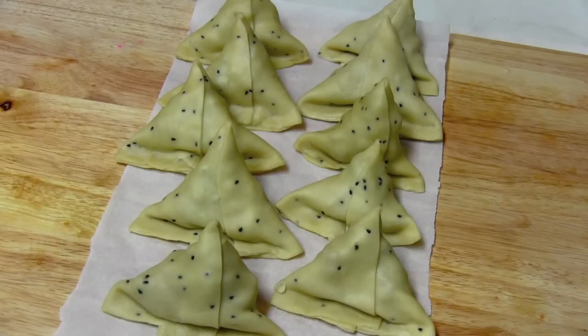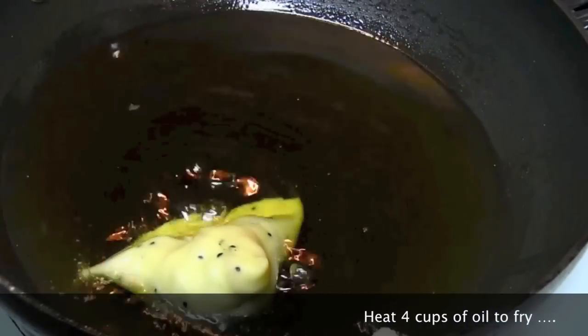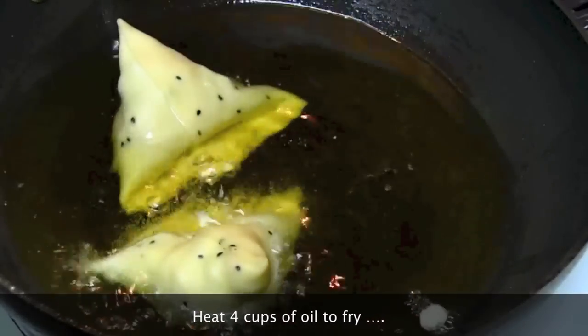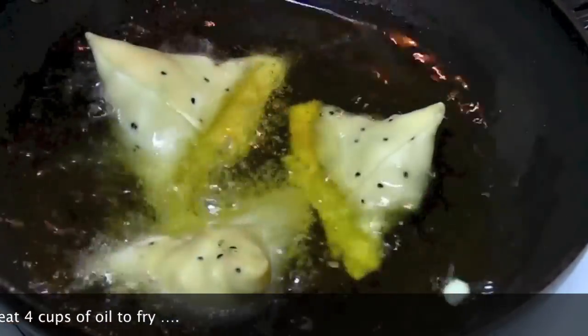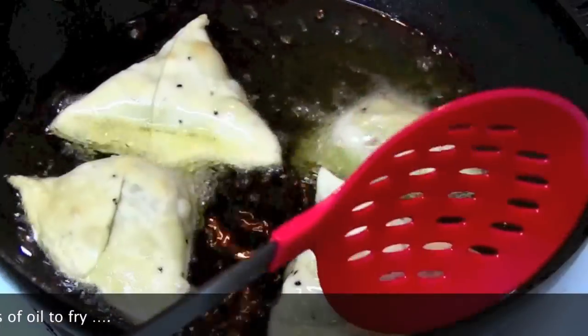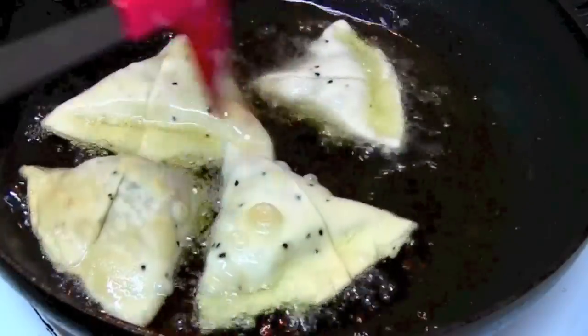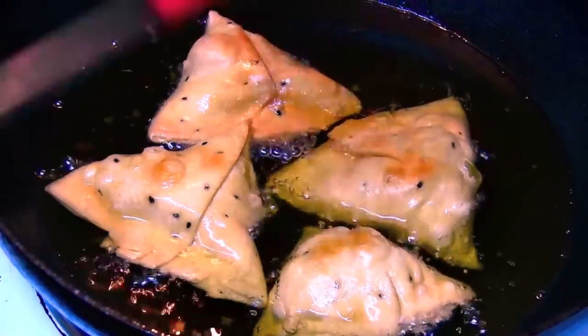In the same way I have made all my samosas and they are ready to be fried. I'm heating four cups of vegetable oil. It's time to fry the samosas on medium heat for five minutes on each side, or until nice and light brown in color. Keep turning the samosas for even cooking. They are all done — take them out on a kitchen towel to drain the excess oil.